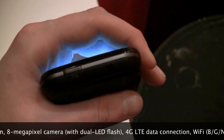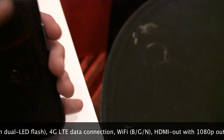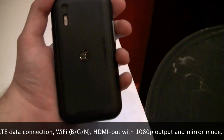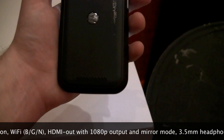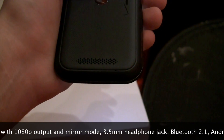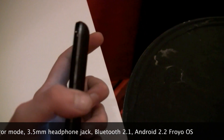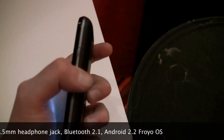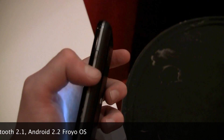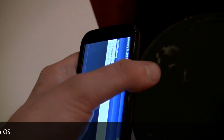On top we have the 3.5mm headphone jack and the lock switch. On the back there's a pretty large speaker grill, which seems like it's going to be pretty loud. On the other side we've got the volume rocker, which is pretty flush to the handset but has a curved curvature in the middle, so it actually might not be too bad. I kind of actually like the feel of that.